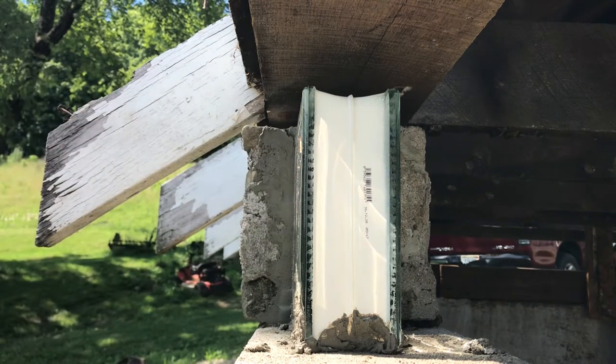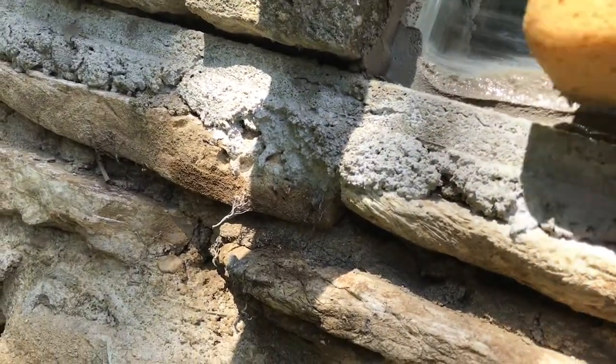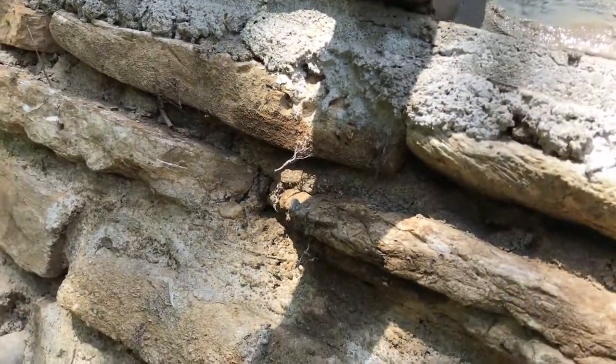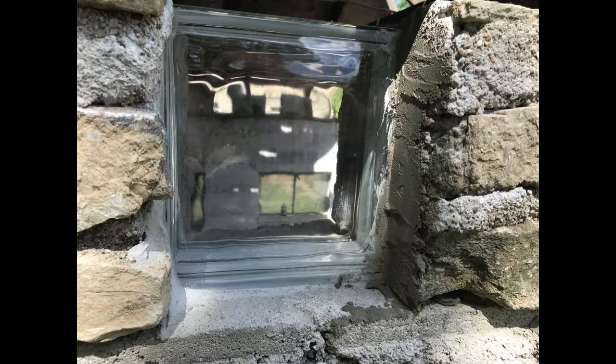After a few minutes, you can clean up the mortar around the glass blocks with a damp sponge, but the video of it didn't come out very well. Here's what the individual glass block looks like fully installed.